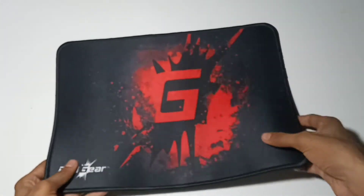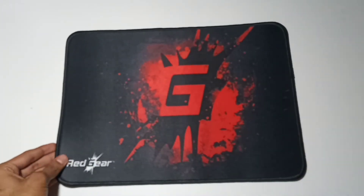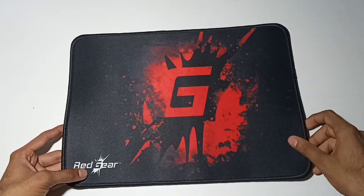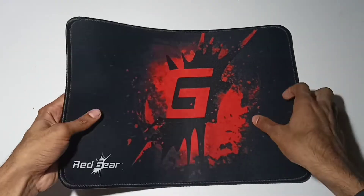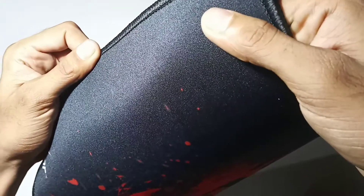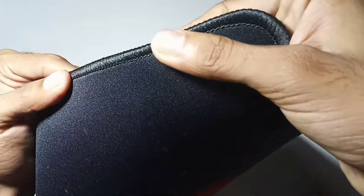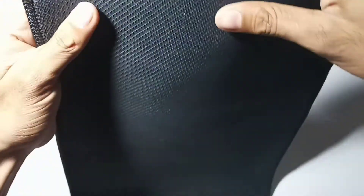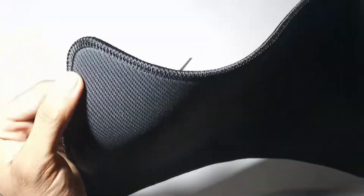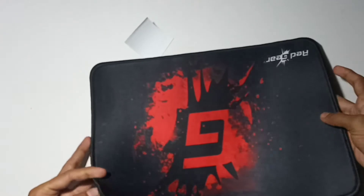There are a lot of mouse pad parts. It's 380mm with a 4mm thickness. It has a smooth surface and hard stitching on the back side. This is a full rubber construction.